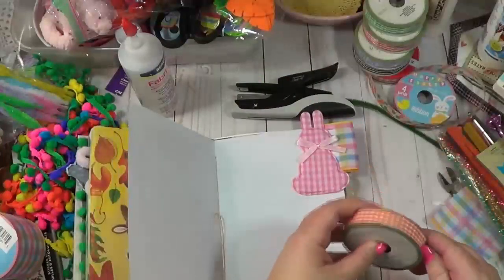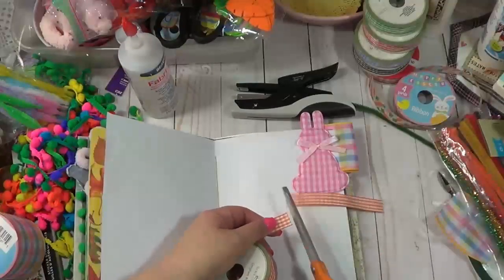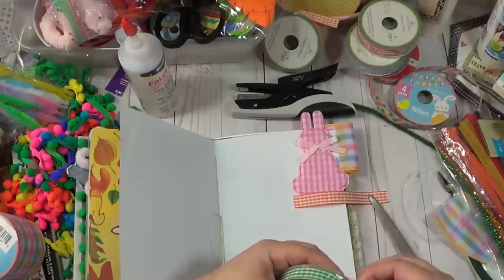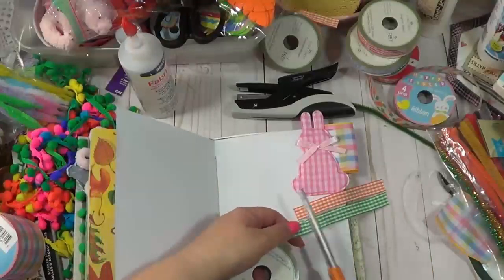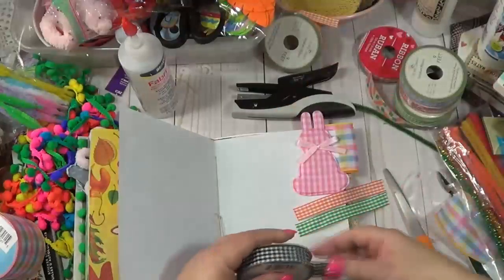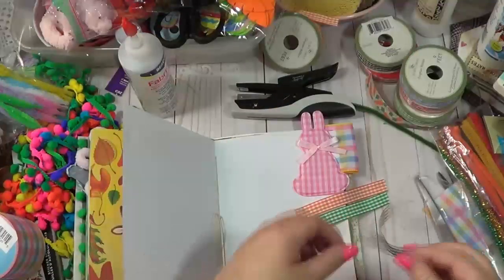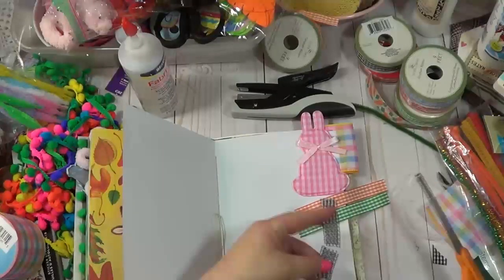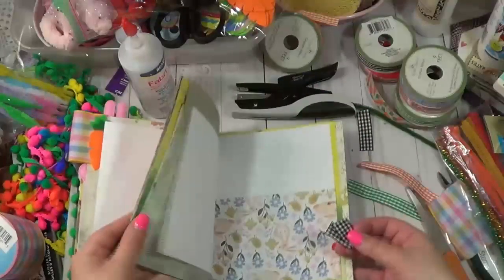Okay so I'm gonna add some of this ribbon here and just make cute little tabs - I'm just going to cut up a couple of these. This is gingham ribbon I found at Dollar Tree. I have so much ribbon you guys, I love ribbon! I try not to buy like I used to because it just gets out of hand. But I've definitely used up quite a bit without buying anymore.